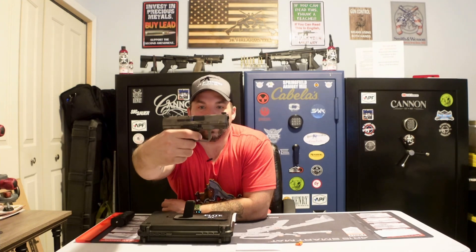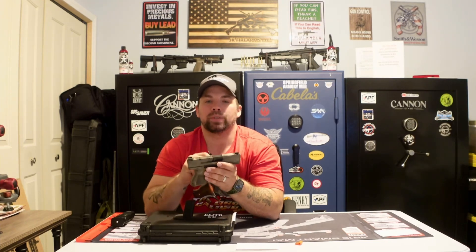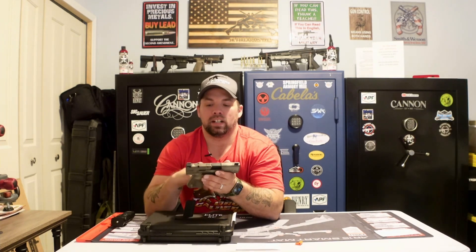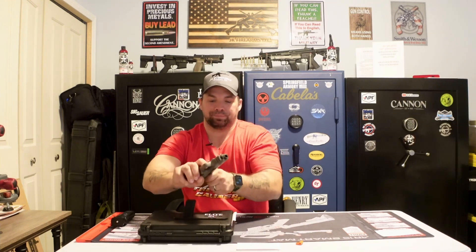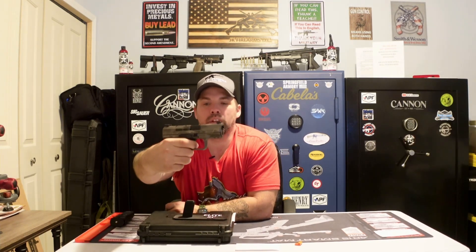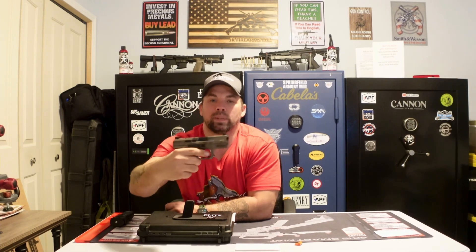When we cock it back, the trigger on this guy is just absolutely smooth. With a Canik, you cannot go wrong — best triggers out of the box in my opinion, without having to upgrade anything. This one does not have any external safeties, but the safety is built into the trigger. Very, very smooth — it's a short break and a short reset. Very nice.